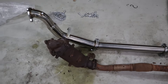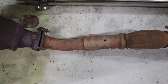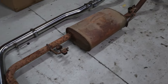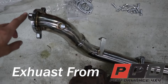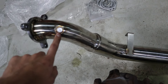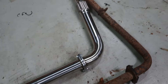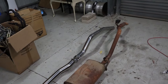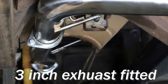Here's the stock exhaust next to the three inch exhaust we're about to install. The stock one has a catalytic converter straight off the back of the turbo, after that it shrinks down to about two inches and runs along with a big muffler and then straight out the back. The new one comes straight off the back of the turbo, already has an EGT bung for our sensor, then steps up to three inch and it's three inch all the way through - no mufflers, no cat - so really good for flow.